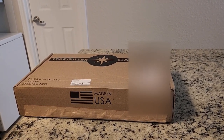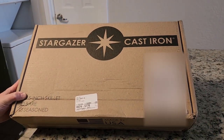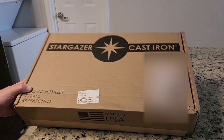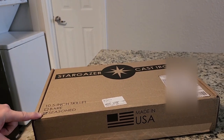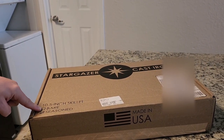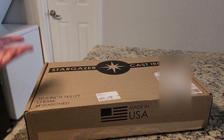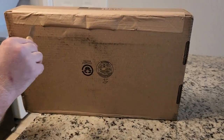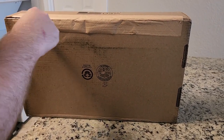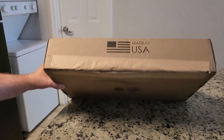Hello YouTube. We have a brand new skillet to review. It's from Stargazer Cast Iron — it is a 10.5 inch and I chose the seasoned one. They do sell a version that's bare that you can pre-season yourself, but I just wanted to go with one that already has seasoning on it. Also, Stargazer is made in the USA, which I think is pretty cool. Let's open this up and see how it looks.